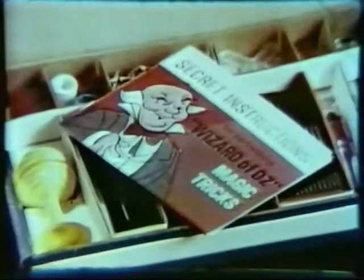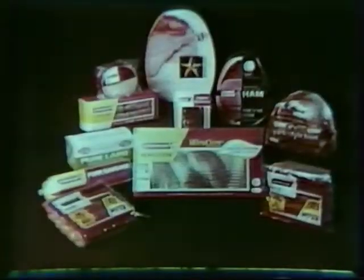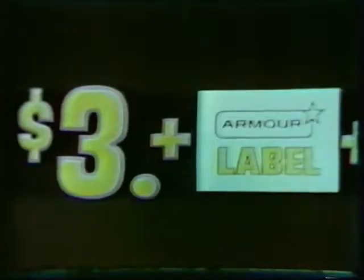You can have a Wizard of Oz magic kit for just $3 and a label from Armor Hot Dogs, Armor Bacon, or any other Armor Meat product. Just send the money and label along with the magic kit order form your mom can get at the grocers.